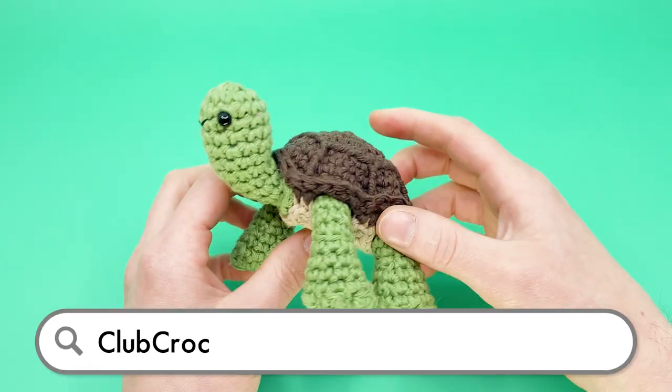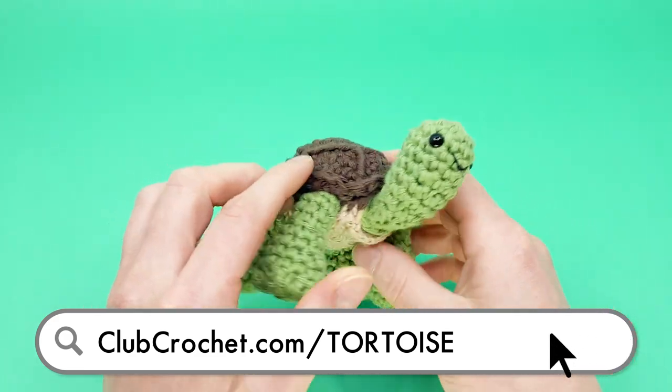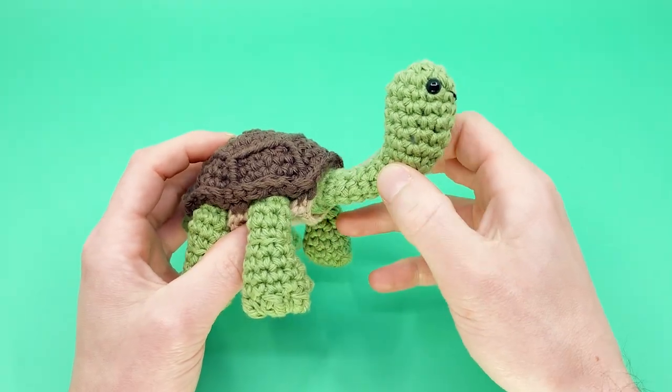To follow along with the written version of this pattern, use the link on screen now, in the description below, or by going to clubcrochet.com/tortoise.